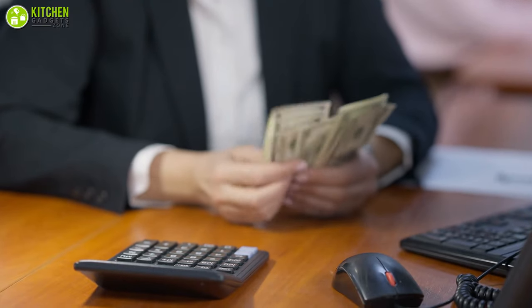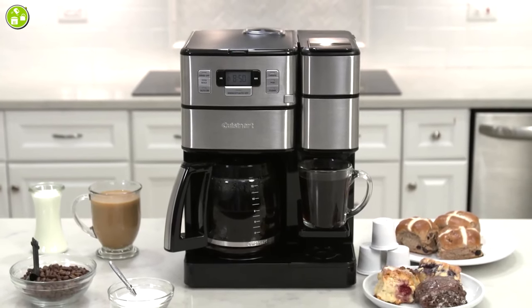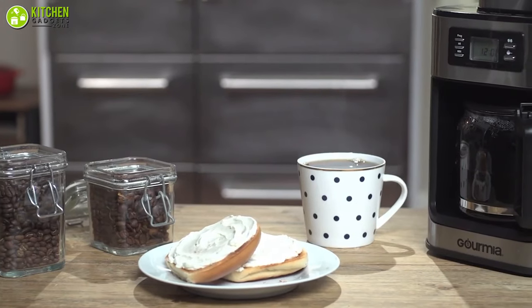Although they may be a bit more expensive than standard coffee makers, getting a coffee maker with a coffee grinder is often more cost-effective than buying a separate grinder.